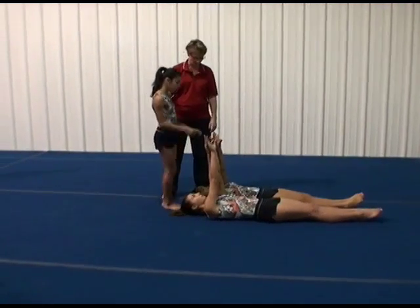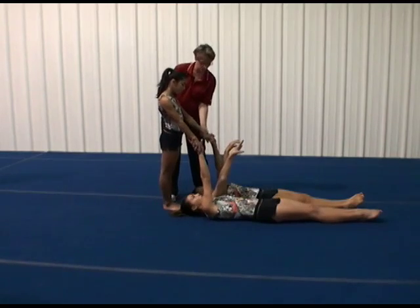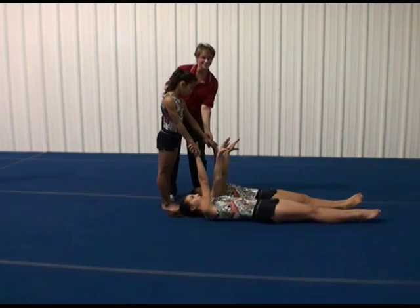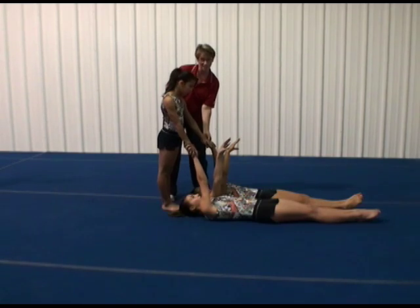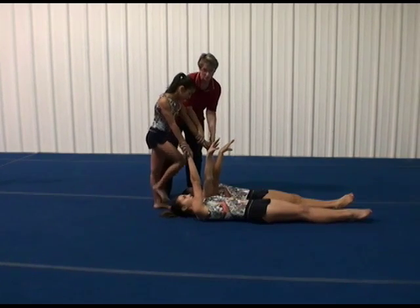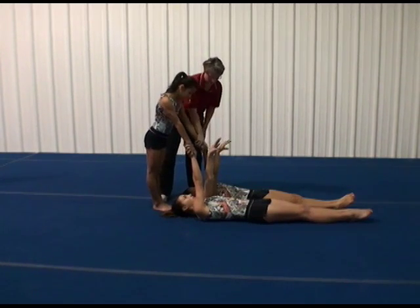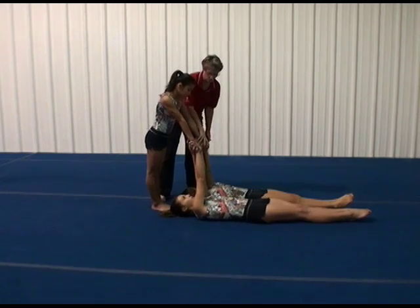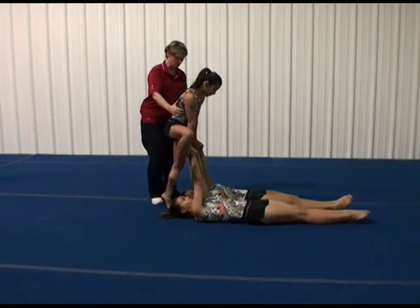The top stands behind the bases at their head and she's going to grab the outside hand — the left hand of the base on the left and the right hand of the base on the right — using that same grip we talked about. With a strong support at about a 45 degree angle, they'll place their bottom hand underneath to support.